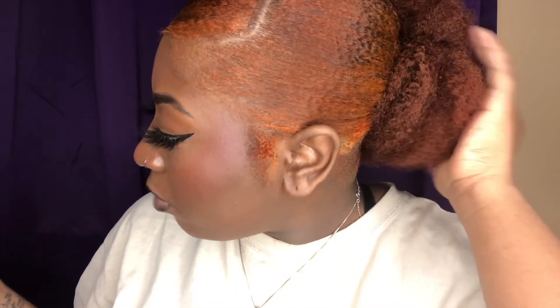I added my clip-ins in the back. Yeah, it's like a little bun. They're 4C clip-ins — I didn't get these online, I got them from a hair store so I can't link them below, but I'll try to find something similar.